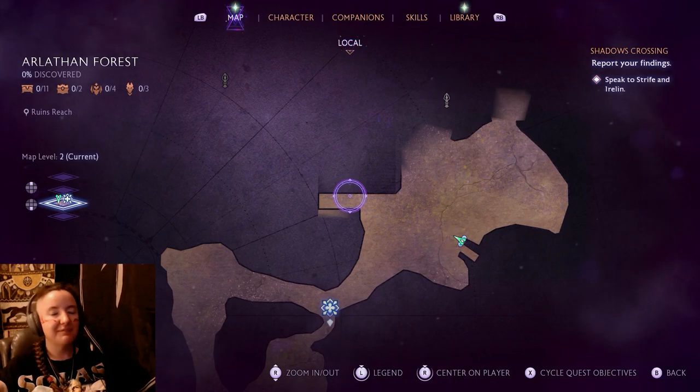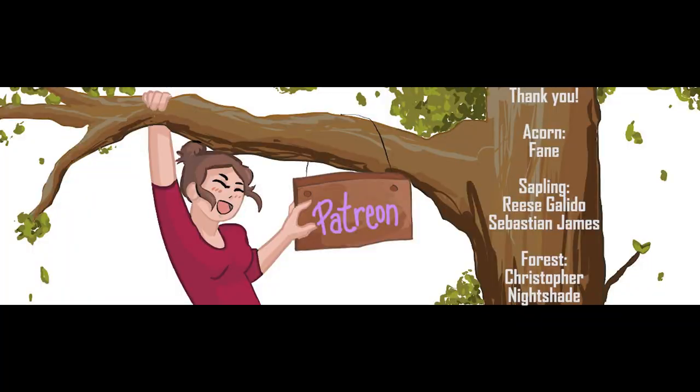Thank you all for watching. I'm going to cut over to my Patreon thank yous. If you made it this far, thank you so much for putting up with that — it's not an issue going forward as far as I know. I've been checking pretty rigorously ever since. Thank you to my patrons including my Aquantare patrons — thank you Vane for your support. An extra special shout-out to my sapling tier patrons Rhys Galito and Sebastian James. And an extra extra special shout-out to my forest tier patrons Christopher and Nightshade, who have gone above and beyond. Thank you all for watching and I hope to see you in the next one.